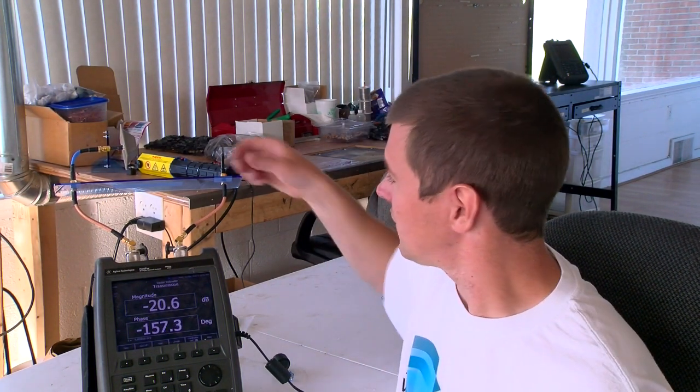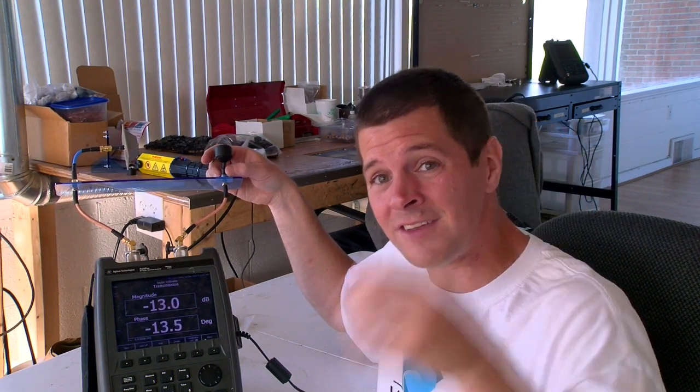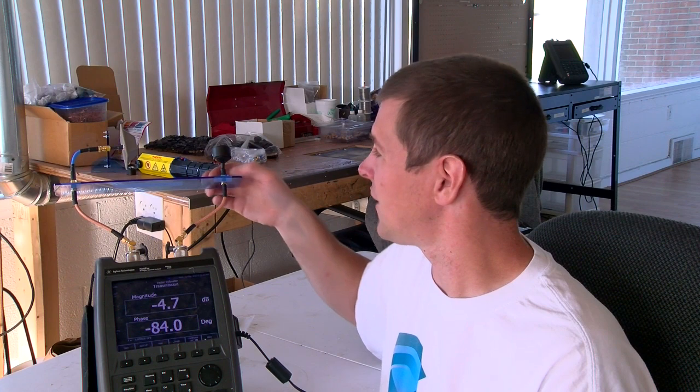A lot of people ask, what about the loss with circular polarization? Here I have an ion antenna. The internals of this ion antenna are the same as this HD dipole. The only difference is that the ion has a set of circularly polarized elements that turn the signal circular, but the internals are still the same.